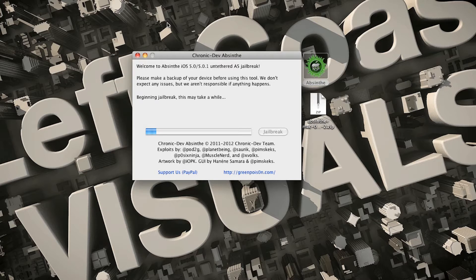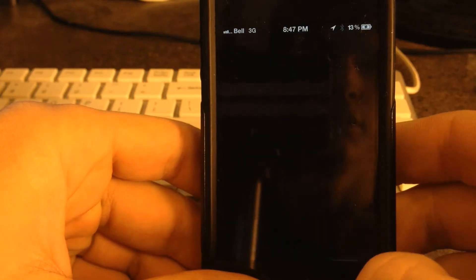Through the process you'll see your iPhone actually turn back on at one point, and you need to just let it sit there and let the jailbreak do its thing — don't touch it. Finally it gets to the end and the bar is completely full, and that's when you know your jailbreak is done.